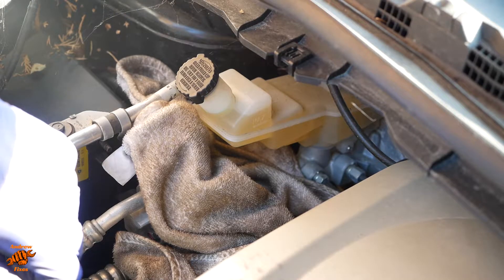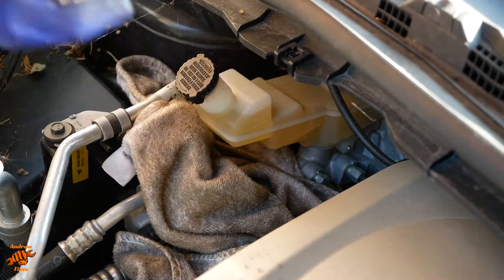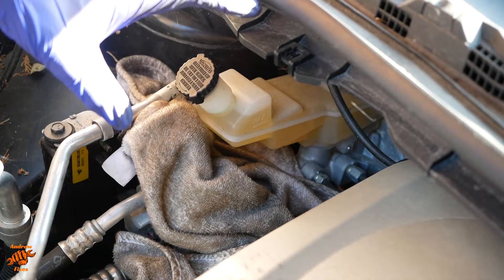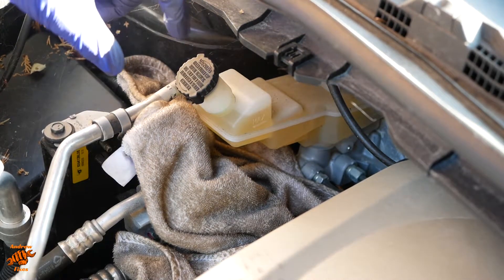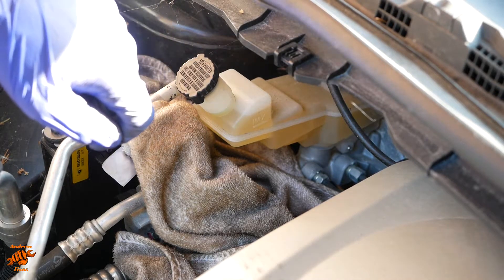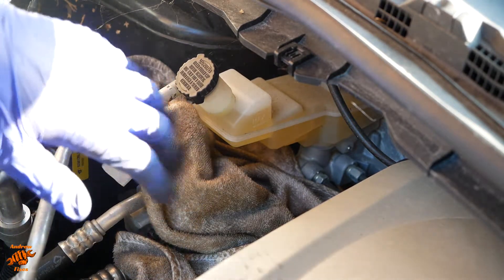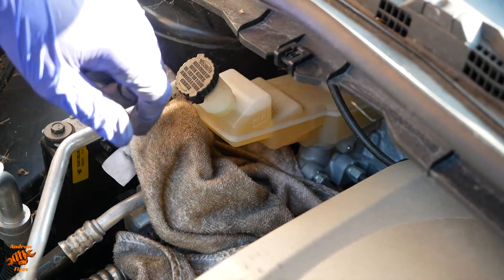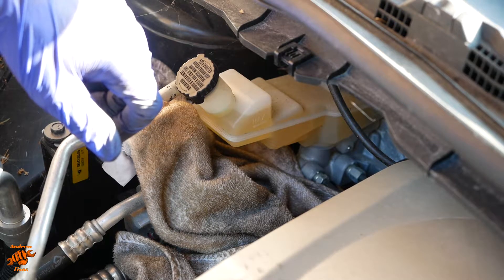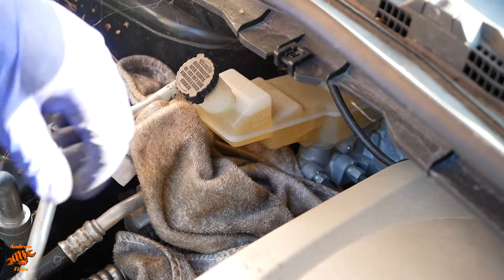When we're doing a brake fluid change, the first thing to say is that I would usually use a pressure bleeder with a cap on here that forces brake fluid in, but we have two problems with this car. Firstly, I haven't got a cap on my pressure bleeder that fits this, and secondly, the Nissan manual seems to suggest doing it the old school way, which is by pumping the pedal and using that to pump the fluid out. So that's the way I'm going to do it.